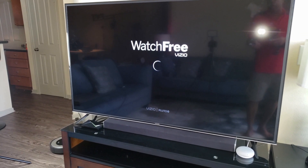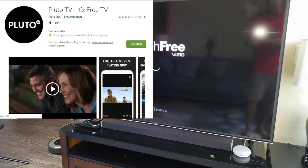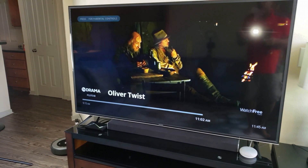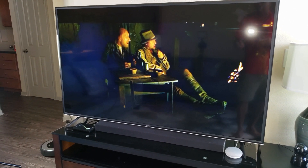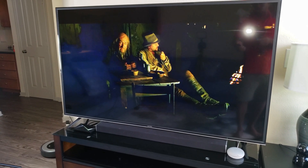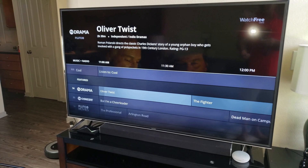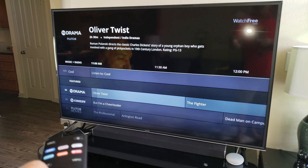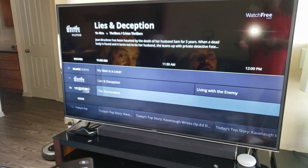Pluto is an app you can download from any App Store — Android or Apple — and have it work on basically any device. It's basically like live TV. The quality, I don't know, it's kind of iffy. You can see it goes to a guide, a TV guide, and it's basically like a real-life cable TV guide where you can go through and pick out what you want.